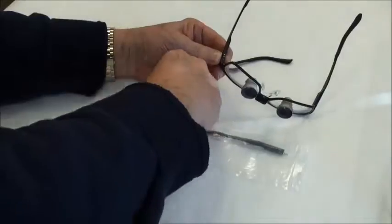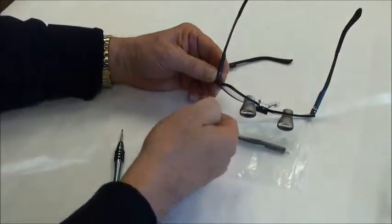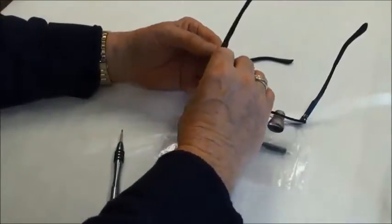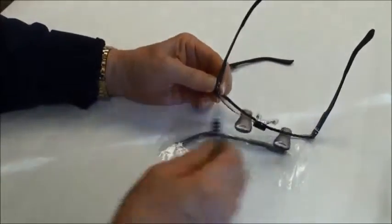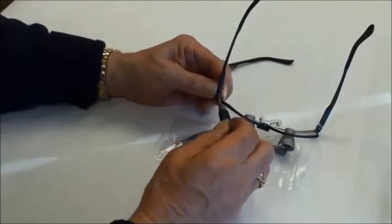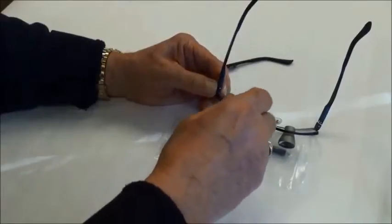I'll take the screw I just previously removed and place it into the hole, making sure that I engage it into the hinge post. Using my screwdriver I will now just drive that screw in.